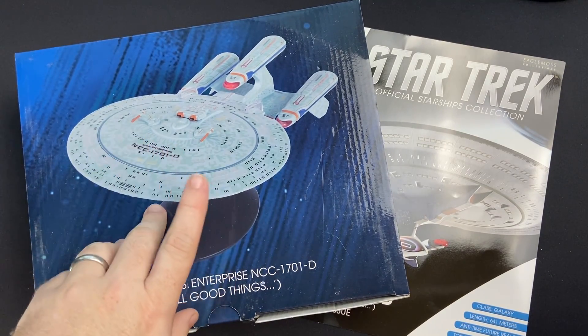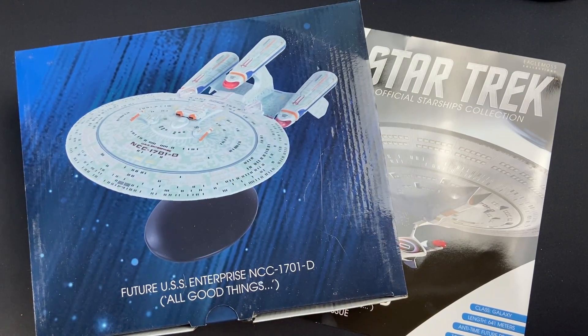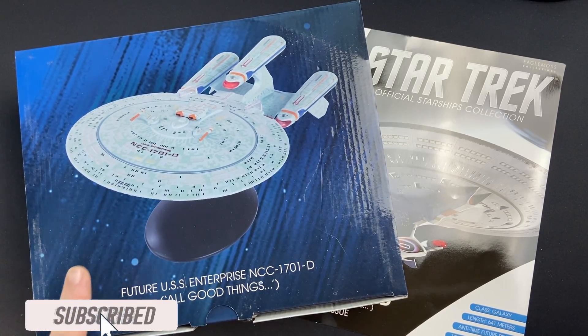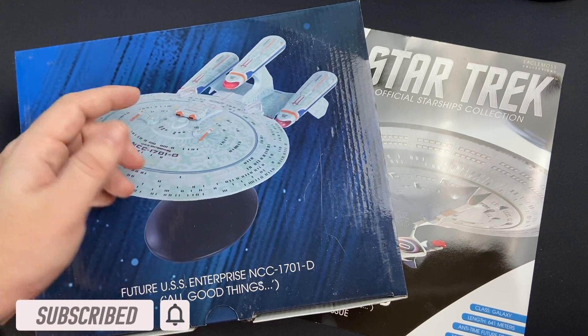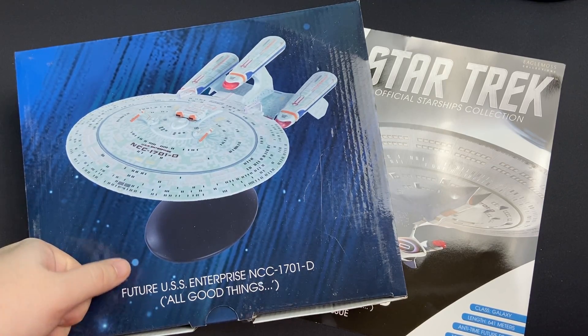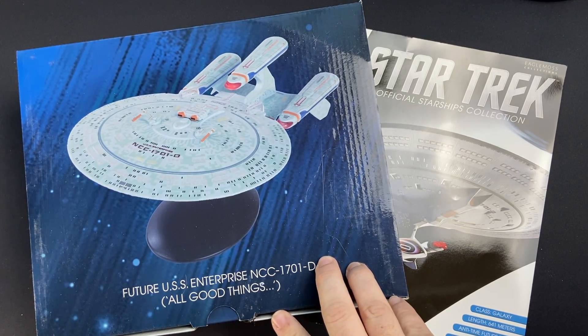Today's episode we will be deep diving into the model itself, checking out what contents lay inside the magazines and just summing up our thoughts at the end of the video. Big shout out to HeroCollector for sending this over — it gives me the opportunity to do a review for you fine folks, and that is solely as a result of your continued support of this series and channel.